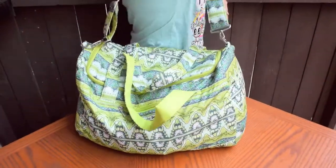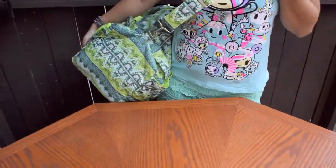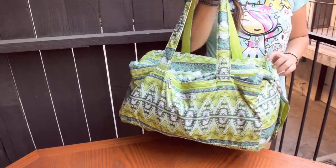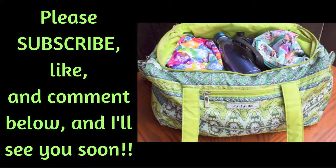And if you wanted to see what it looks like on the body, here's some shots of that. Anyway, thanks again for checking out my video. Please like and comment below, and subscribe if you want to see more. I'll see you soon!